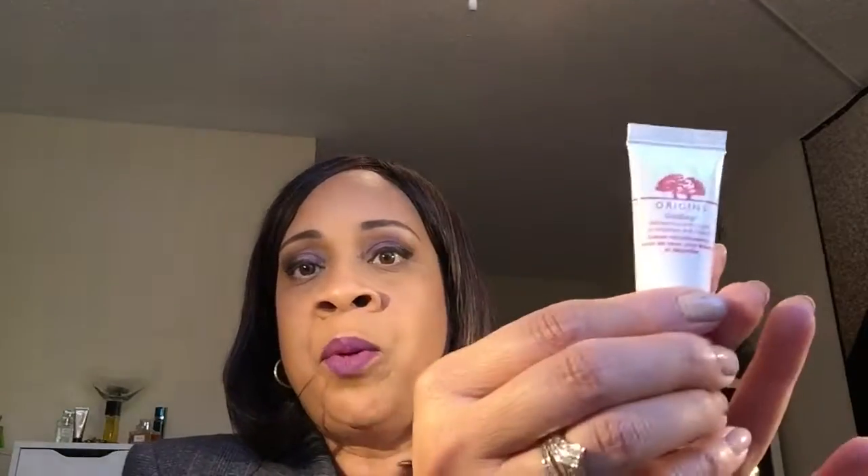To get started, after I washed my face I put my eye cream on first — this is the Origins Ginseng — and then I used my moisturizer which is the SPF 15 from Neutrogena.